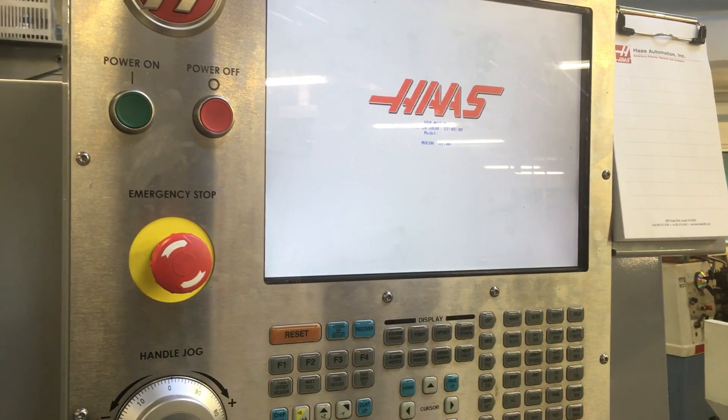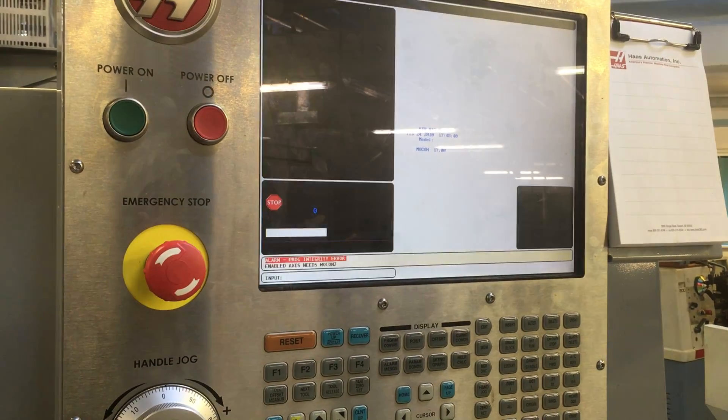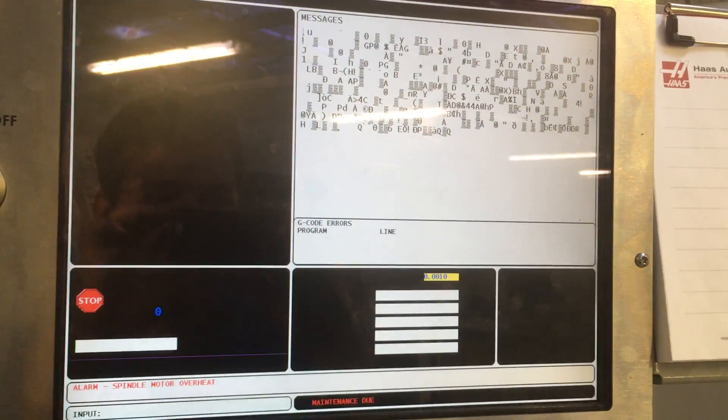I've tried loading in the parameters from the USB and it won't actually read the USB, so I can't actually pop it across. This is the way the machine is rolling — I've got messages.